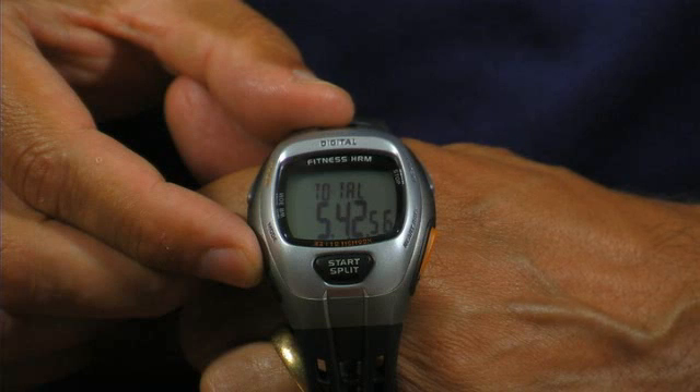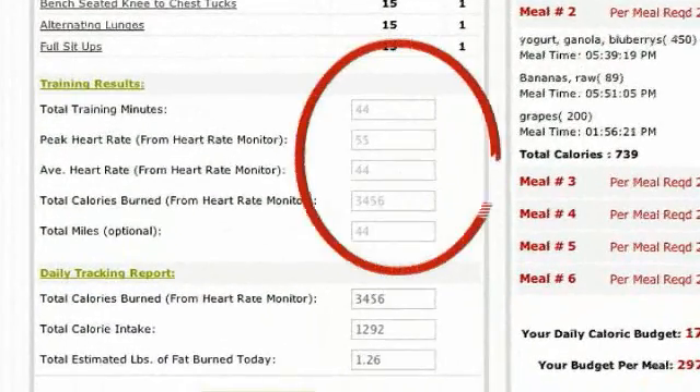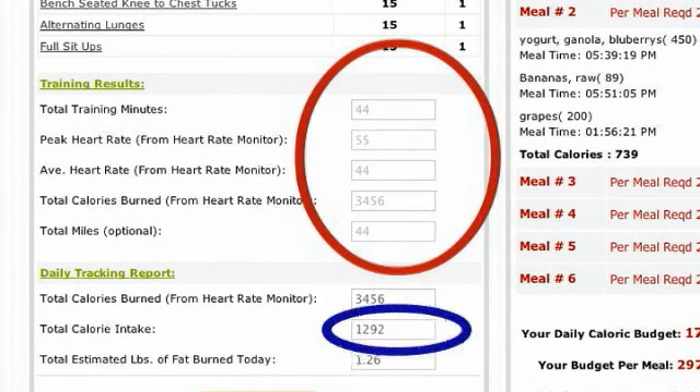Once you retrieve this data from your watch, please use it to complete your training results in each of your iron 90 training days. This information will be added to the calories from your meal plan to inform you of how much body fat you shed each day.